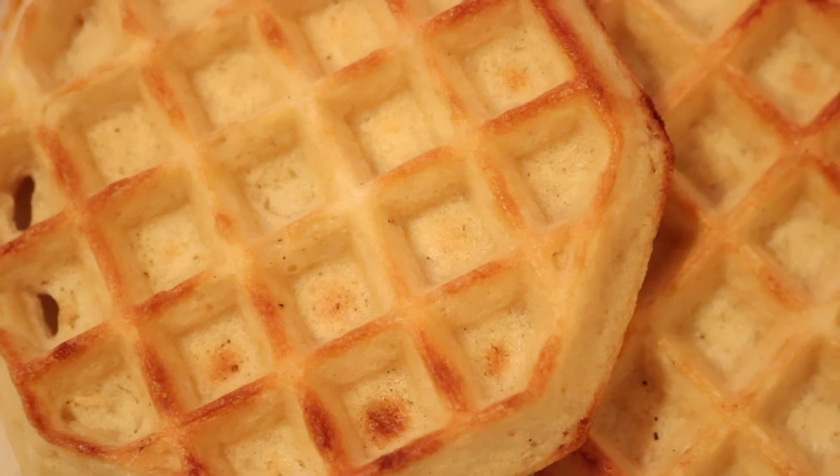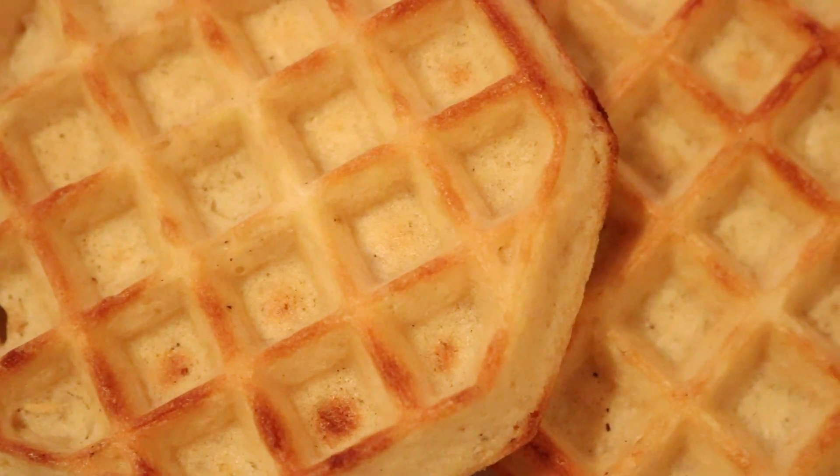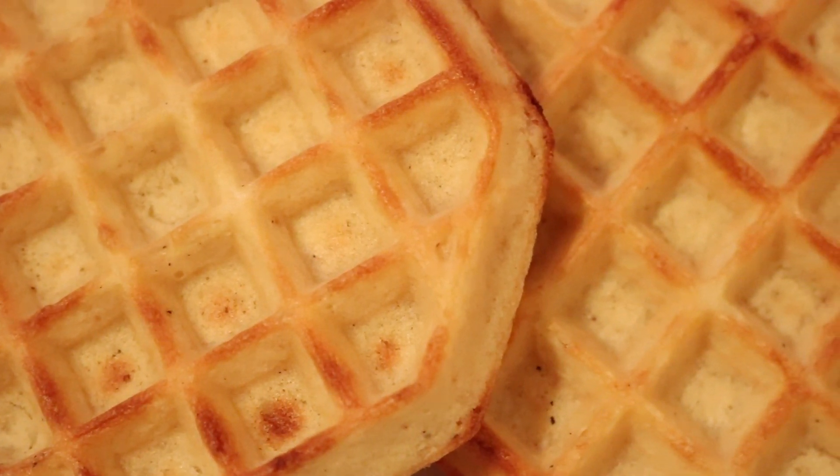So that first phase is this 10% warm rich imperial cream ale with lactose and dextrose in it, and then the intention is to build around that.